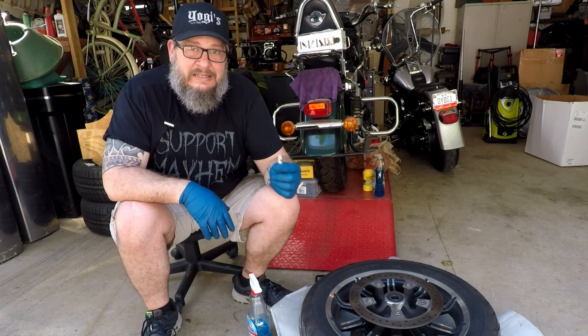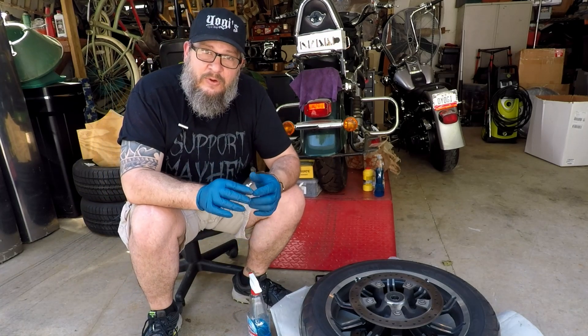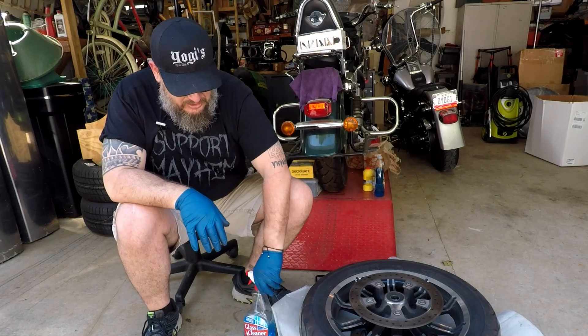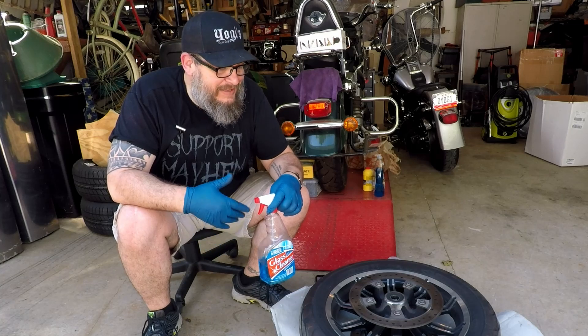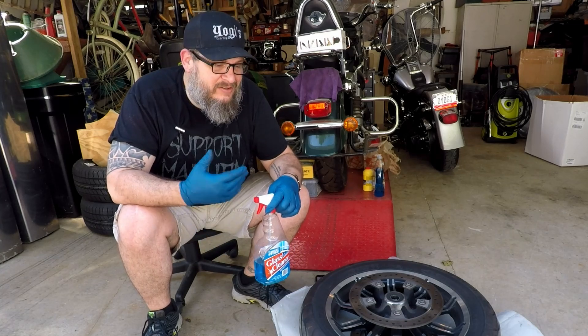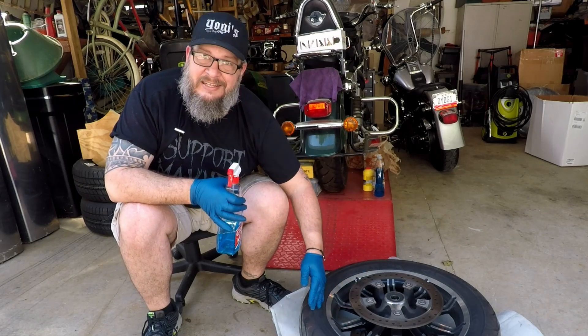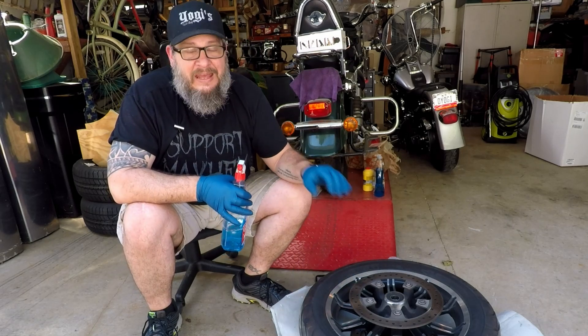You will need something to take out your valve core, so a valve core removal tool — you will need that. I use Windex; some people use soapy water. There are a hundred different things you can use, but you're going to want something to slick this area up to get the tire off and get the new one on.